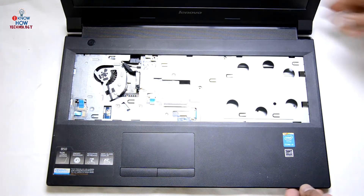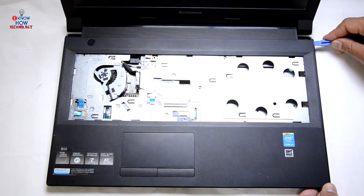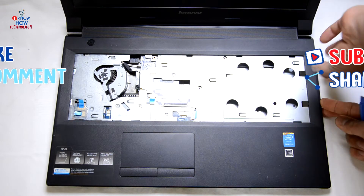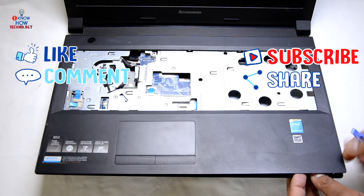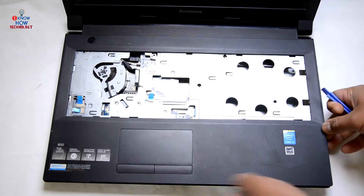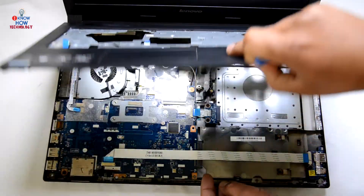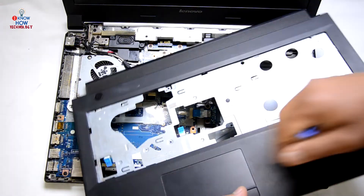Now take a plastic spudger and slide it in all the way across all the edges, just try to lift it up, and use your spudger to loosen up the cover. That's it — lift it from the bottom and here's your palm rest up. Use your brush again to clean this up.